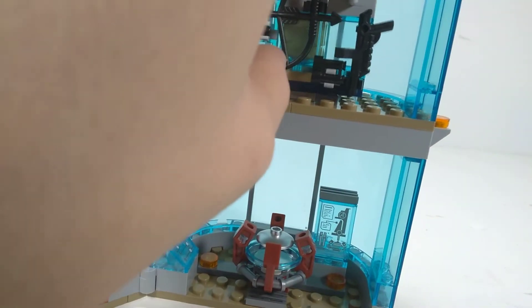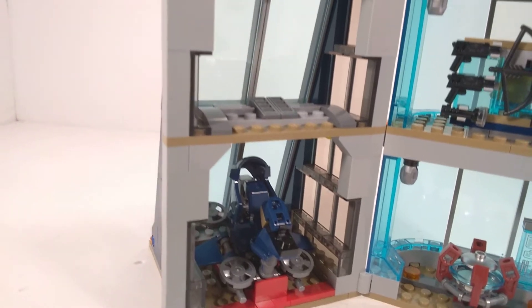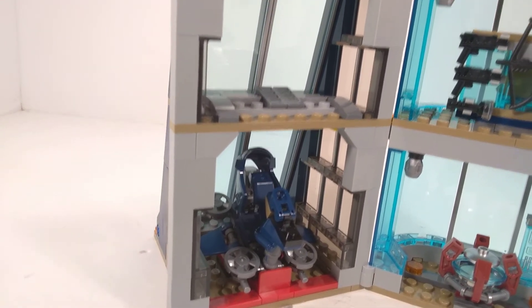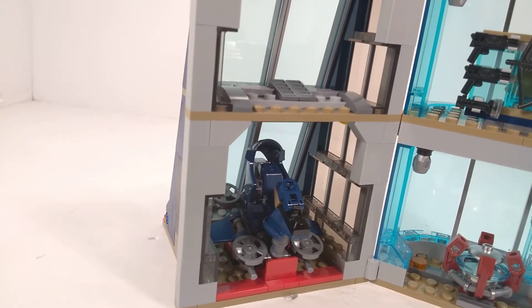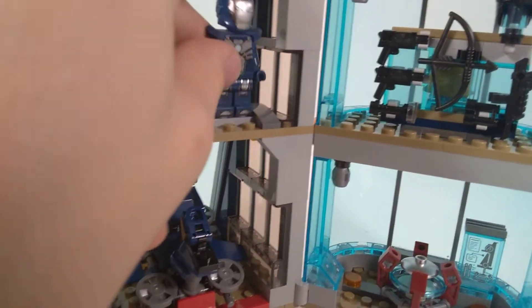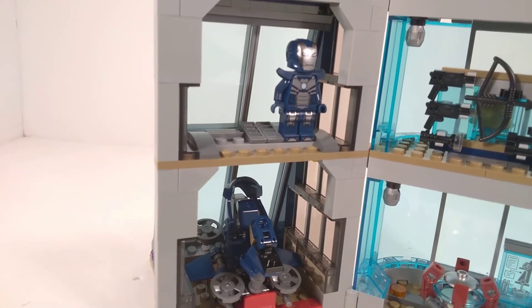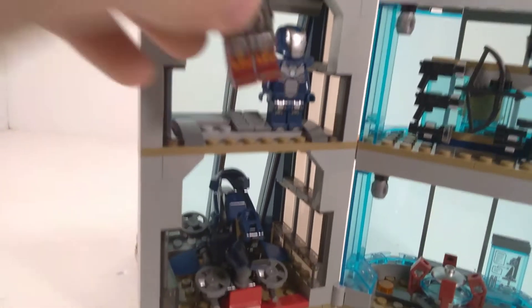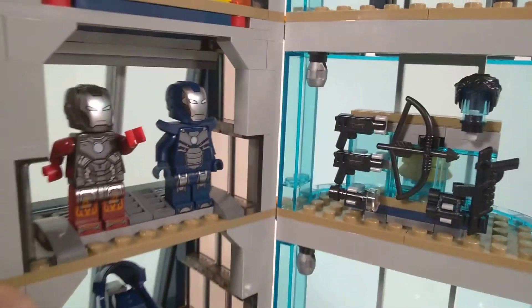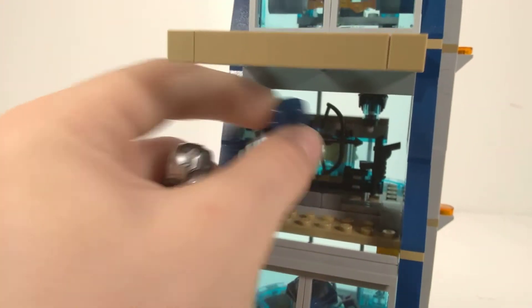I do plan on buying the Doctor Strange Sanctum Sanctorum set. This room over here — let me take out their accessories — is a place to put the Blazer and Taser Armors, so that Tony could work on them. Or if you wanted to, you could open up this front visor here and they could just fly out ready for battle.